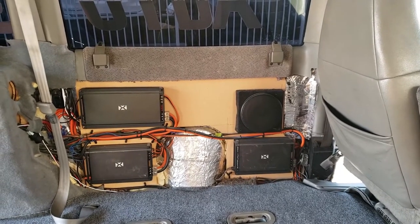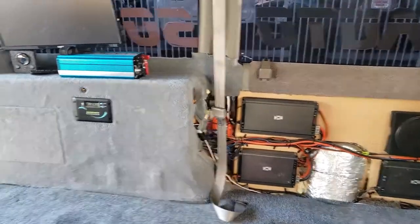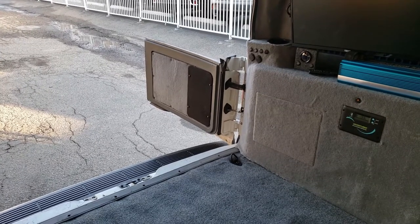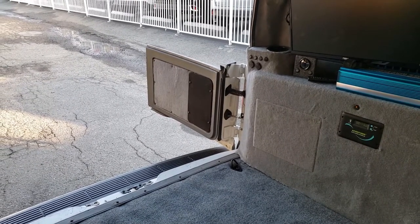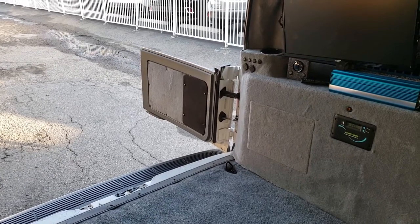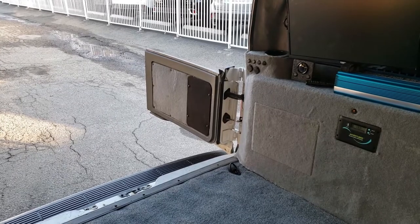We've got three amplifiers — two four-channels and one sub amplifier — powering the six front speakers, those two speakers, the sub. If you look in the back doors, there's a set of six-and-a-half-inch drivers in the rear doors as well. Those are controlled with a separate volume control from up front. In normal operation I actually have those shut off, but if you're tailgating or getting ready for mountain biking, skiing, eating lunch on the side of a hill, you can turn those up and turn the front speakers down a little bit for a tailgating environment.